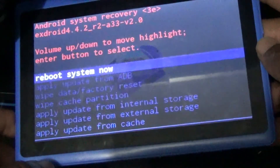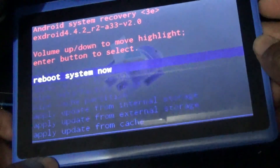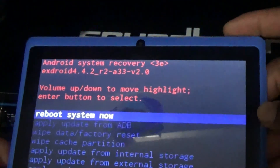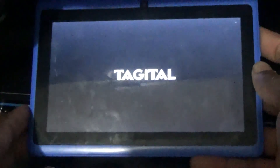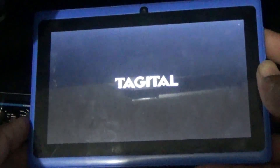Just waiting for it to wipe — formatting data. It is now completed. I'm going to use the power button to click on 'Reboot System Now', and it is actually rebooting.